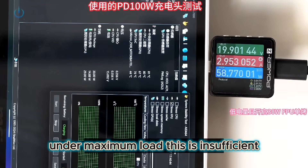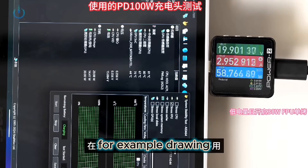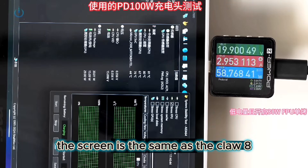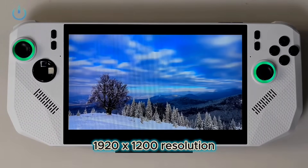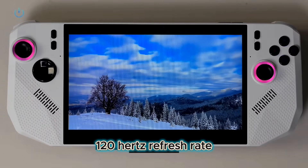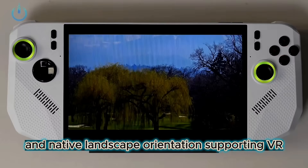Under maximum load, this is insufficient — for example, drawing 35W still draws power from the battery. The screen is the same as the Claw 8: 1920x1200 resolution, 500 nits brightness, 120Hz refresh rate, and native landscape orientation supporting VR.